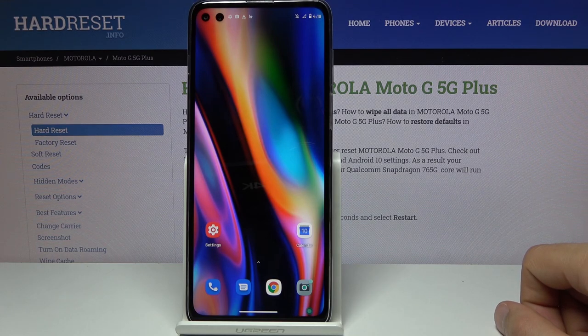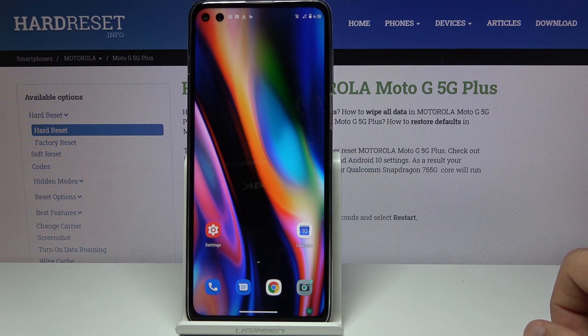It has HDR10, although that isn't going to be anything special. It's not even HDR10+, and this is an IPS LCD display, so do not expect anything outstanding in terms of HDR.